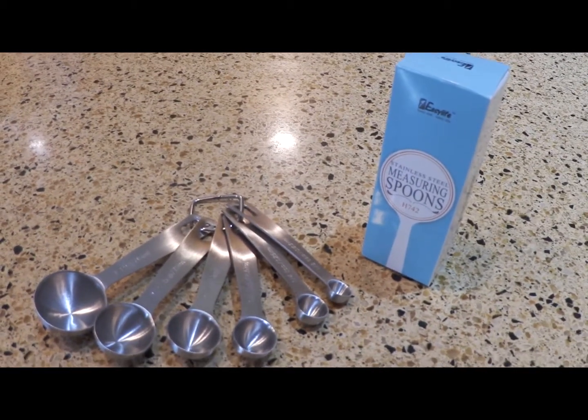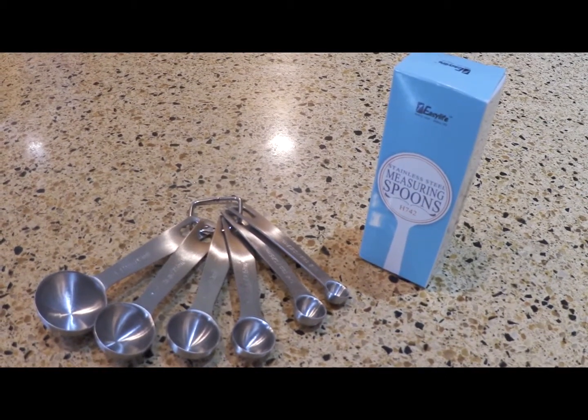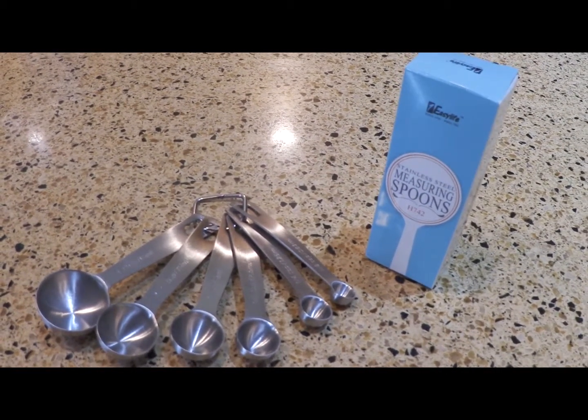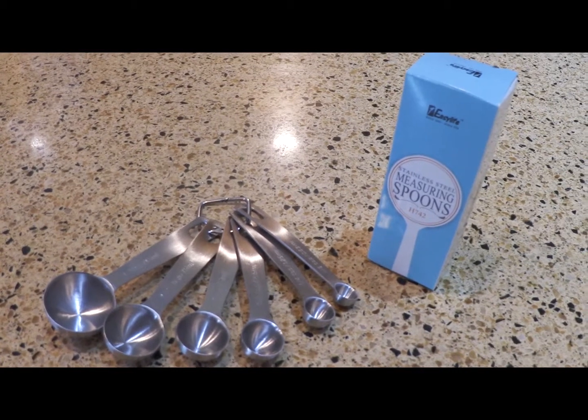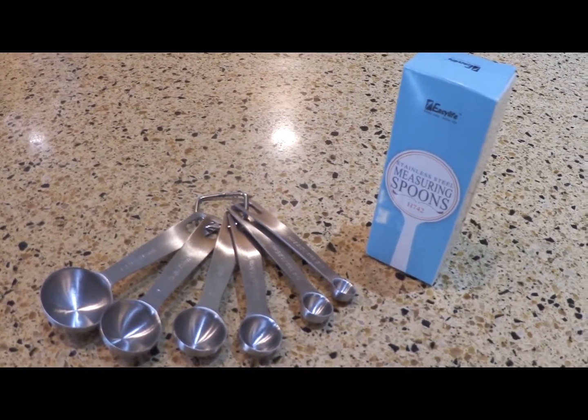Hi everyone, it's Carolyn from Mommy Ramblings, and we're here looking at the One Easy Life stainless steel measuring spoons that come in that neat little box there from One Easy Life. Let's take a little closer look at them.